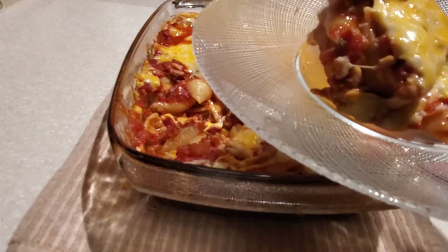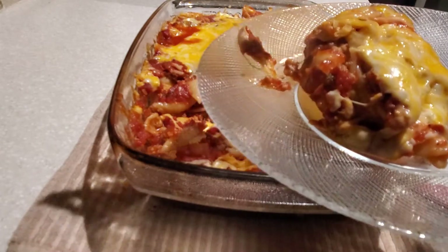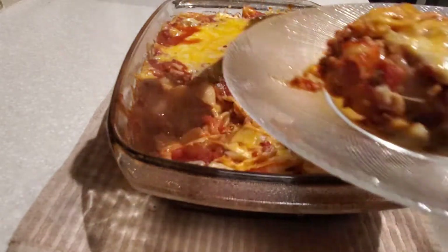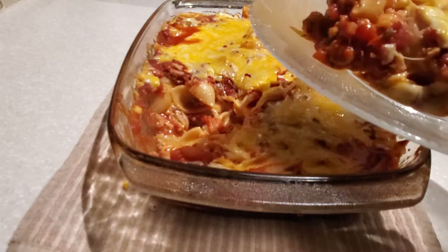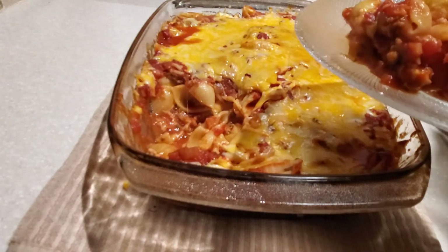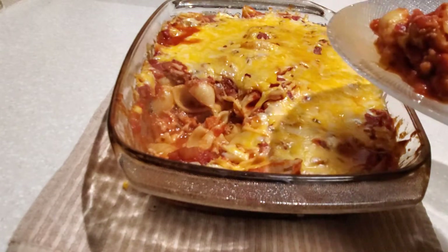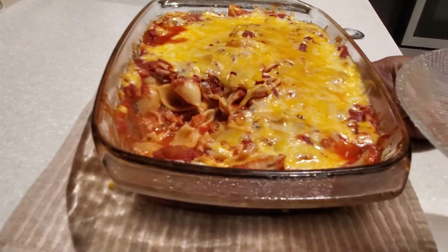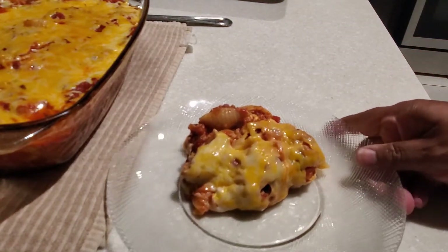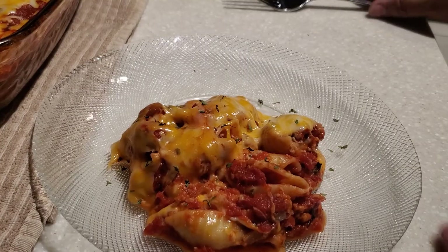Remember I mentioned those extra pasta shell noodles — what do you do with them? You'll end up with about two cups of cooked noodles left over. All I do is add some salt, pepper, mayonnaise, and a drained can of tuna, mix it around, put it on a bed of lettuce, and it makes a great lunch.